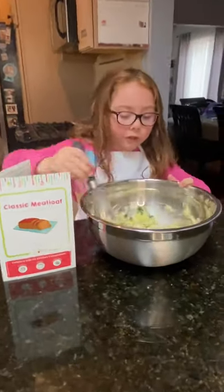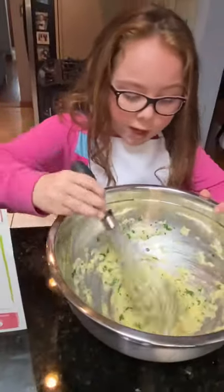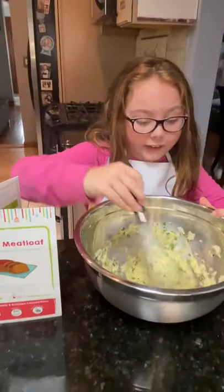My mom makes meatloaf all the time and I'm guessing this is going to be some good meatloaf because I never see her make it like this. And I'm excited.